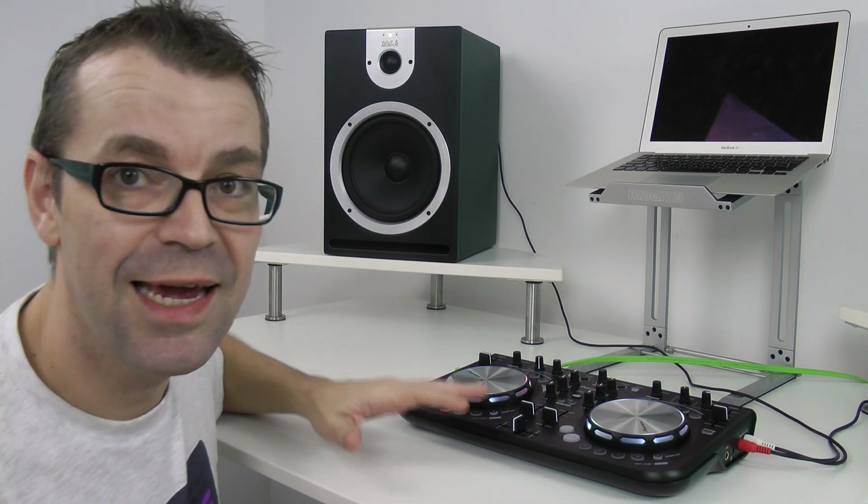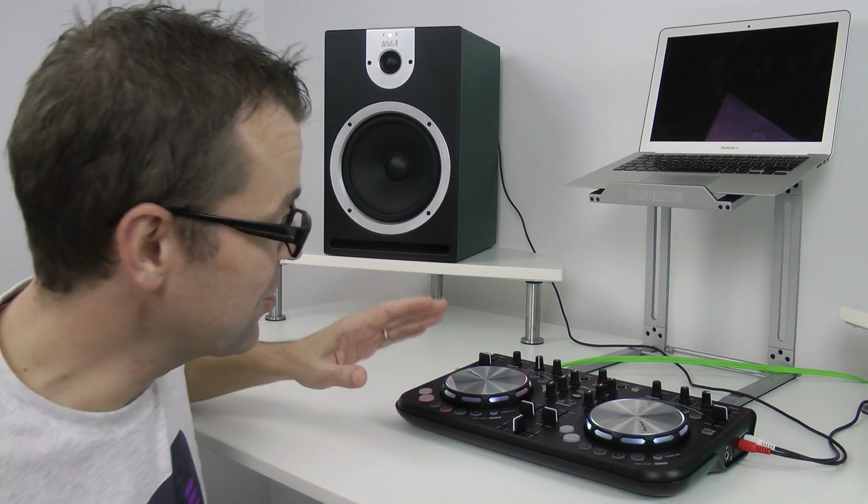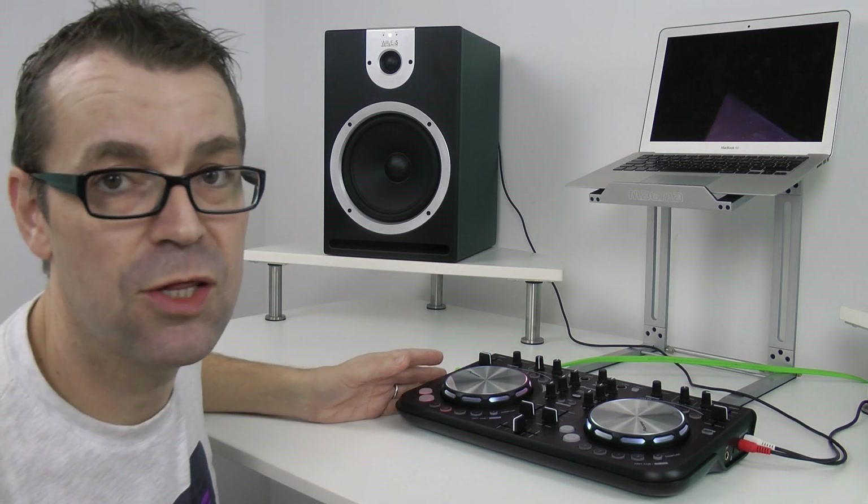I think it's a good looking little thing. It's built perfectly well — even though it's only a beginner's model, it's going to last you a long time.